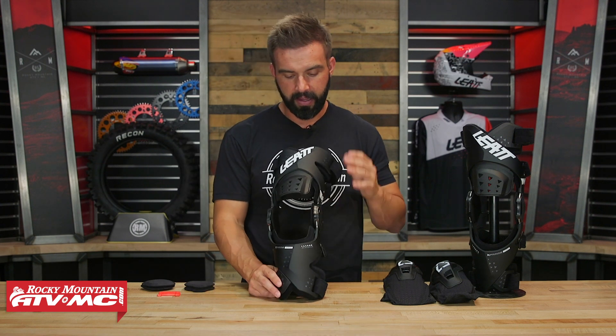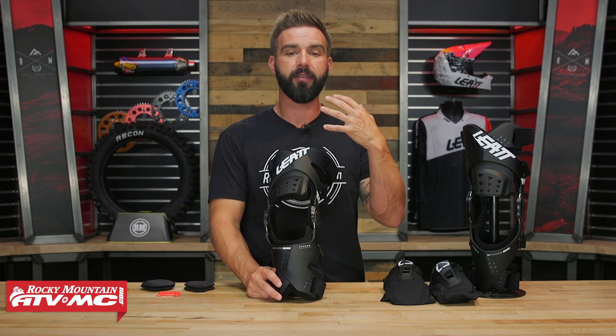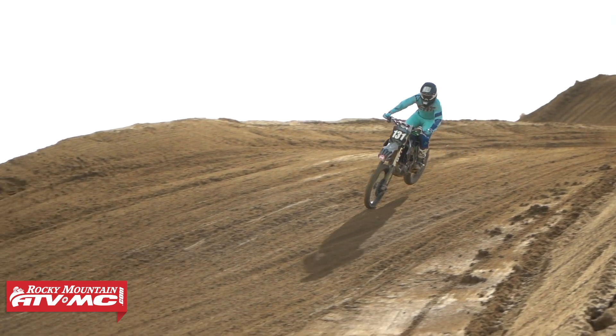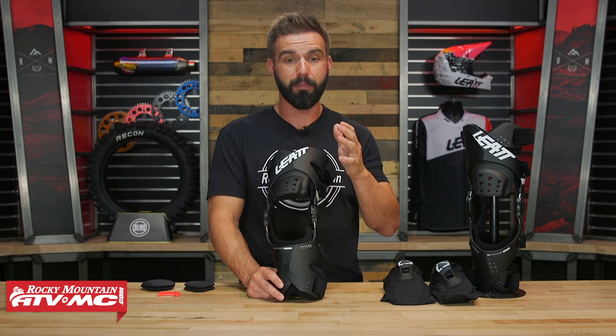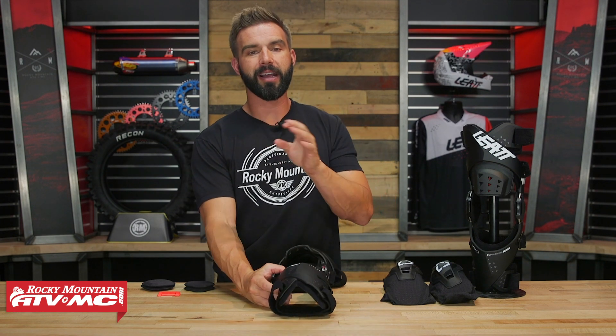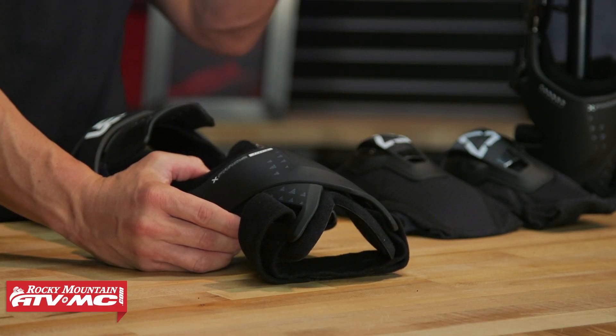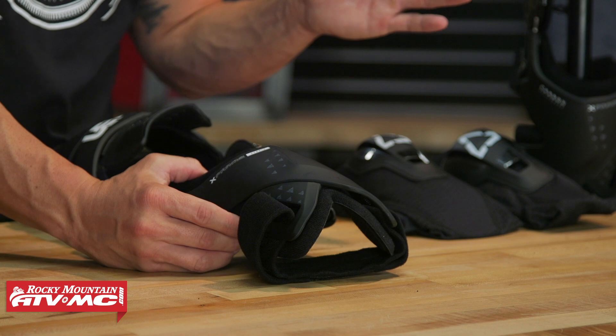One other thing about fit specifically for riders with bigger legs: I have a 6-inch calf diameter, so having a low-profile knee brace is important to me. I've worn a knee brace before where I had a hard time buckling my boots depending on what boot I was wearing. Looking at the bottom of the X-Frame, it's not overly bulky but it's definitely not as low profile as some other options out there — I'd say it's kind of right in the middle. So if you're looking for something super low profile, it might not be the best option, but if that's not a concern then this is going to be a great fitting, super comfortable knee brace.